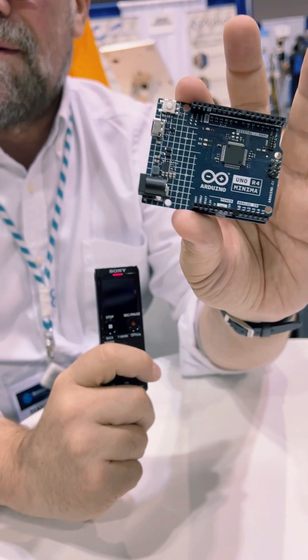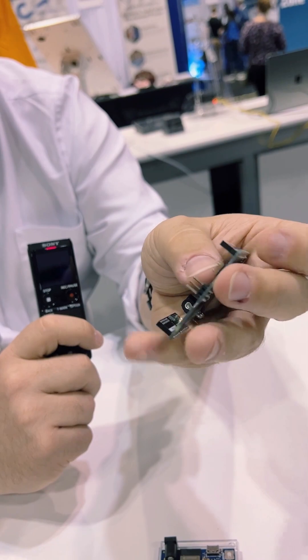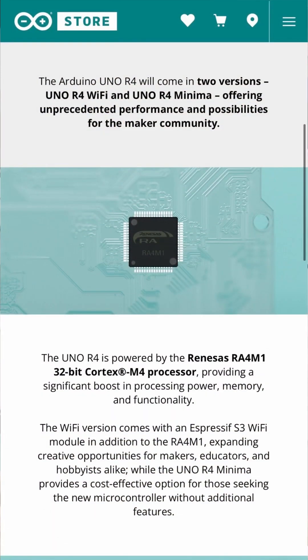A number of other 8-bit boards that we had are now converging onto this. It's a 32-bit Cortex-M4 — a quite efficient and effective ARM processor. We've done some benchmarking with the old 8-bit Arduino, and in some benchmarks this is like 200 times faster. Obviously some 32-bit operations like multiplication are massively accelerated by the processor.